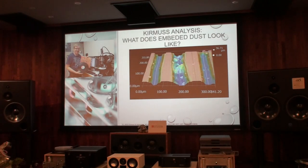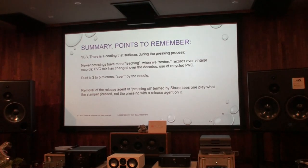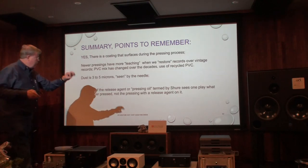Here's another dirty record with release agent. Two things to remember: we have oil and dust and fungus — 3 to 5 microns — that's the size we're dealing with.